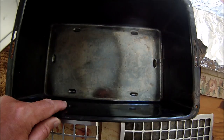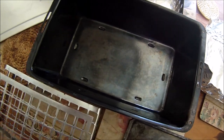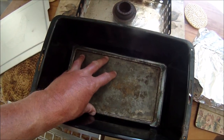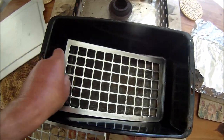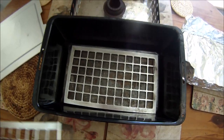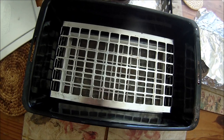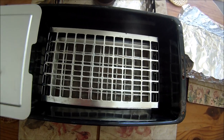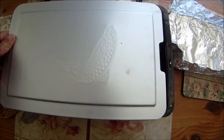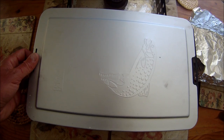So once we've got our shavings on the base, what goes on then is a drip tray, and then on top of the drip tray is the first rack to lay the fillets on. On top of that is another rack to lay some more fillets on, and then a lid slides over the top. When it's actually smoking, the lid stays fully closed.